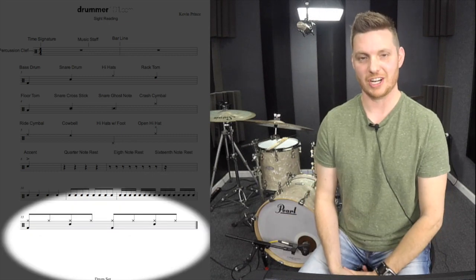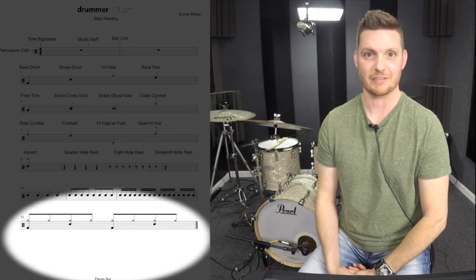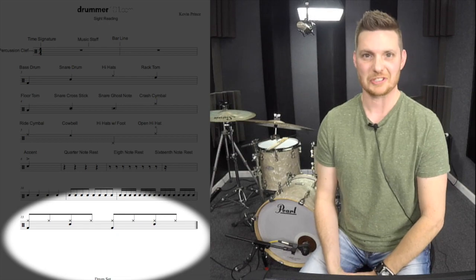On the very bottom of the music page I charted out a basic groove to help you get comfortable reading the sheet music. I'll see you later.